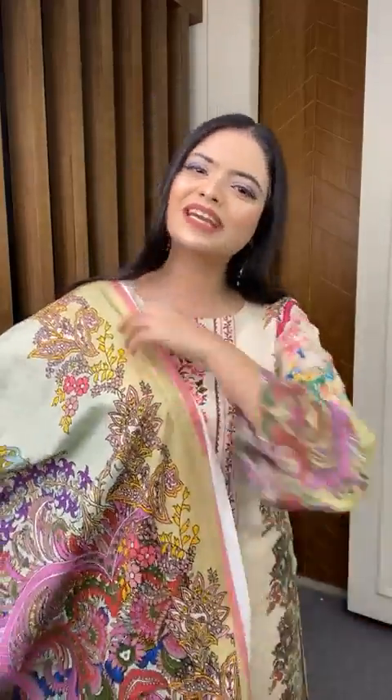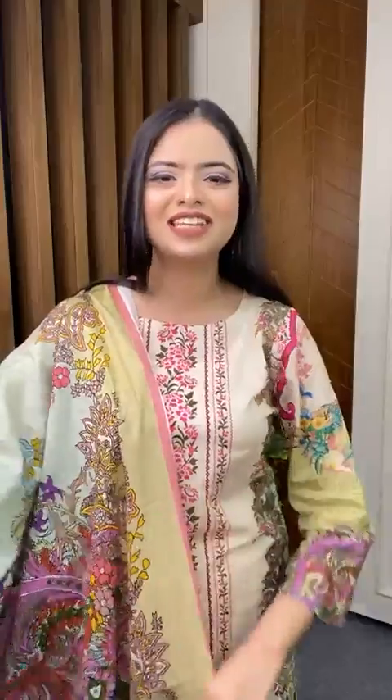Assalamu Alaikum everyone, this is Maya from Zeroes Online Shopping. Thanks for coming today. Hello guys, welcome! Hi, okay.